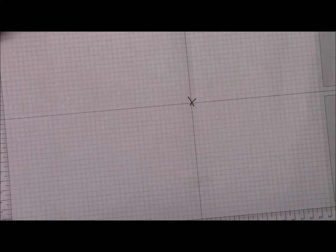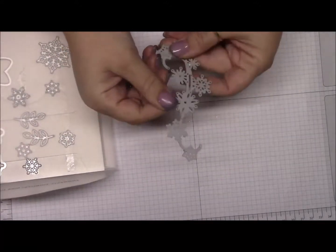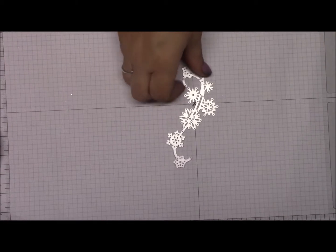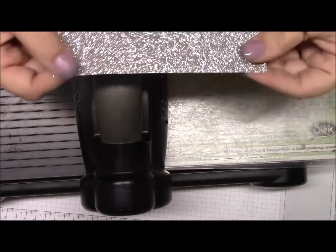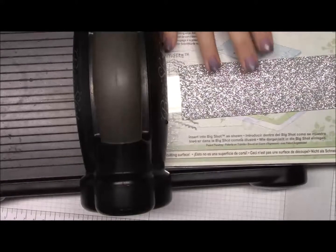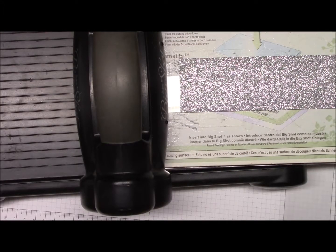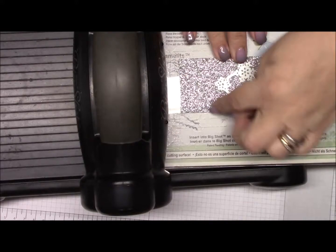Now we're going to set this aside and get out the framelits — specifically the long swirly thinlit framelit. I'm going to bring in the Big Shot. In your kit you'll have two pieces of silver glitter paper, 2 inches by 6 inches each. I'll put it down on the Big Shot with my magnetic platform and then lay the glitter paper and the framelit on top. You'll have a little extra paper, so you can make other snowflakes from your kit.